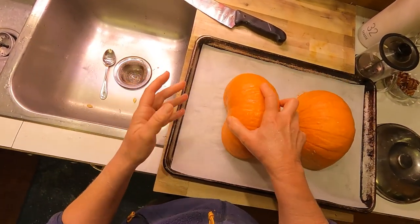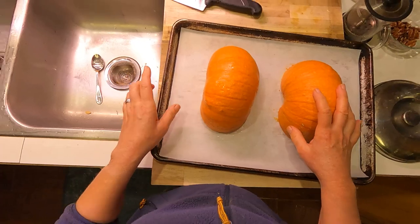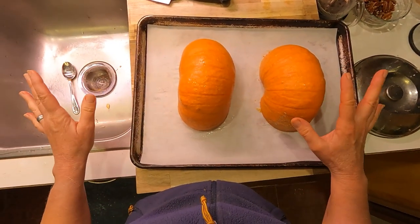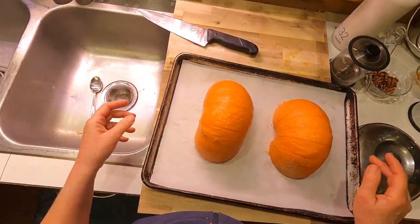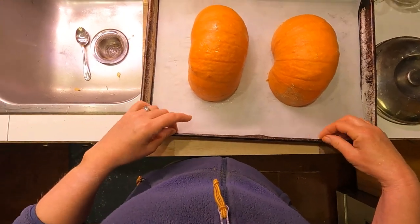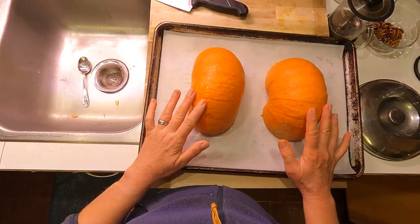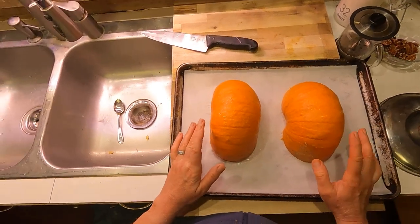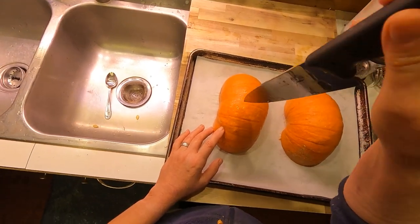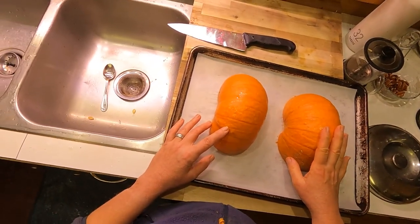Sometimes instructions say to fill the pan with half an inch of water to keep the flesh from drying out — I don't worry about that either. I'm putting these cut side down on a sheet pan lined with parchment so I don't get caramelized squash baked on that I have to scrub off later. Into a 425°F oven they go; they're done when you can easily pierce them from the outside with a knife — probably 45 minutes to an hour.